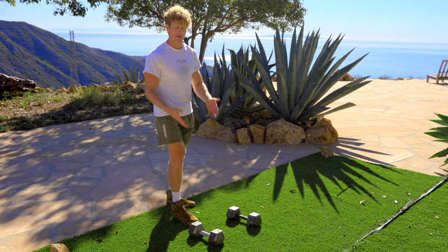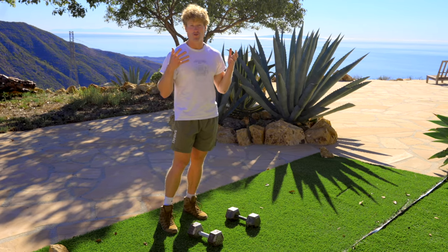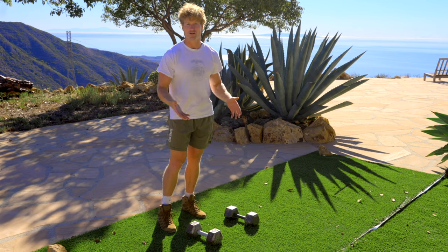I have a set of 35s right here. Most people will be like, what are you going to do with 35s? The combination of these two — 70 pounds — can get you in incredibly good shape and also pack on a lot of muscle.